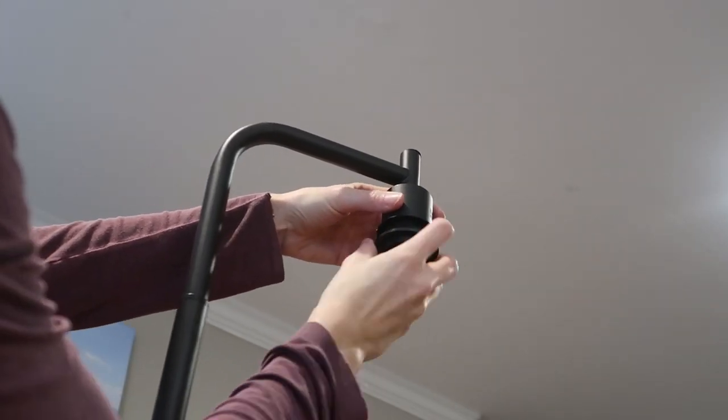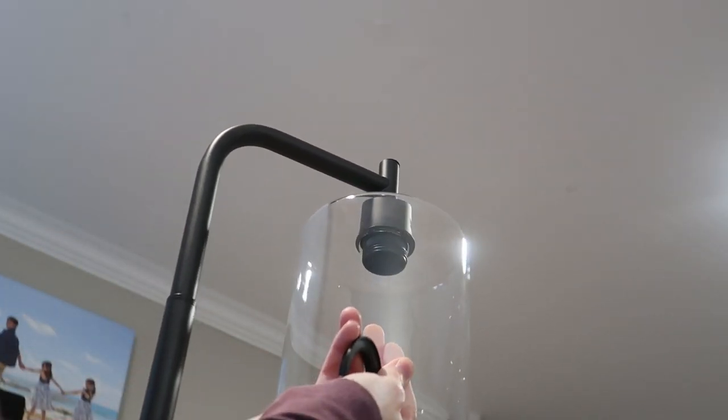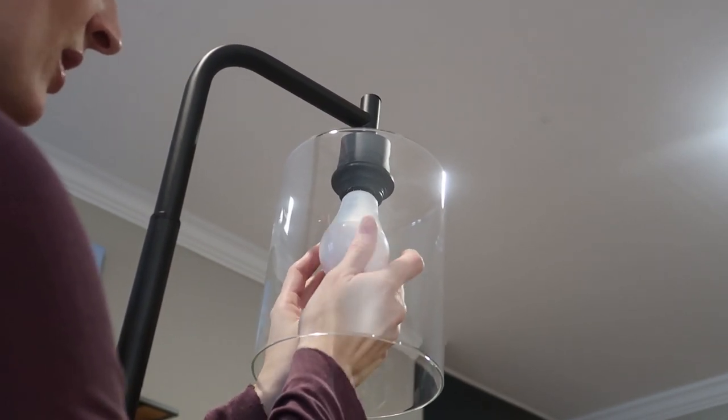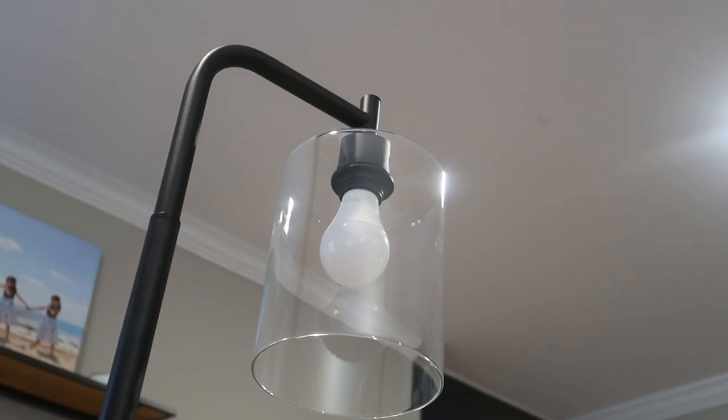First we remove this lock, then we're going to put this case on, then we put in the light bulb. This is a Max Light energy saving LED bulb I have. You could get a fancy bulb since it's so loud and proud in there.